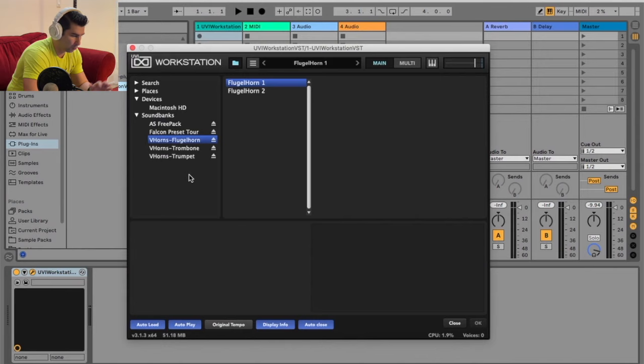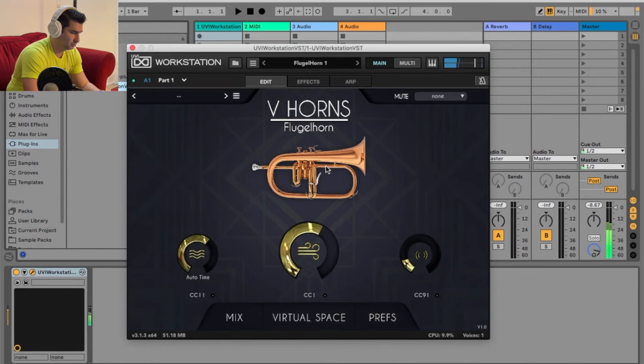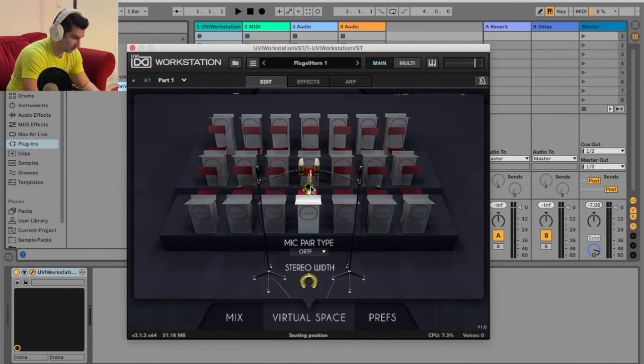So I'm going to the Flugelhorn number one. You can see the GUI changes when I play it. And then also I can adjust things like the mix, the virtual space, which is really cool. Let's see if I can select it around. Sounds a lot cooler with headphones, especially if you want to adjust the stereo width.